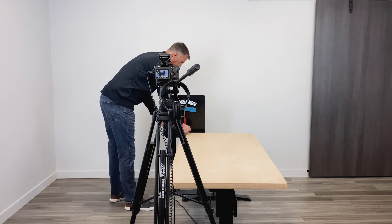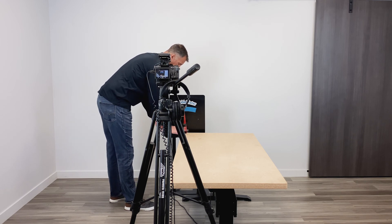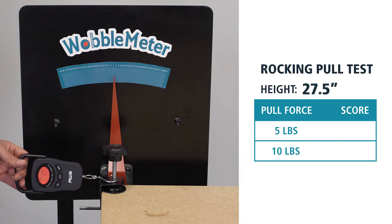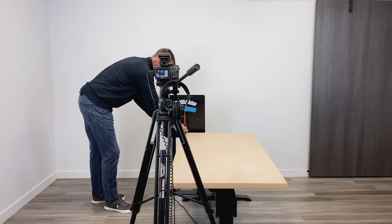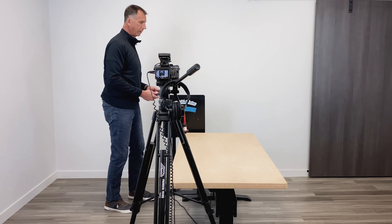Here we're going to test the bench in the lowest setting, which is about 27 inches. Here's 5 pounds and then 10 pounds. You're going to see there's basically little to no movement on the needle. Again, the lowest heights are always the sturdiest.